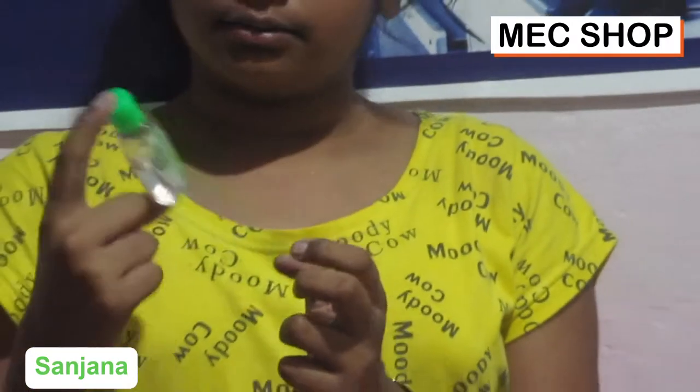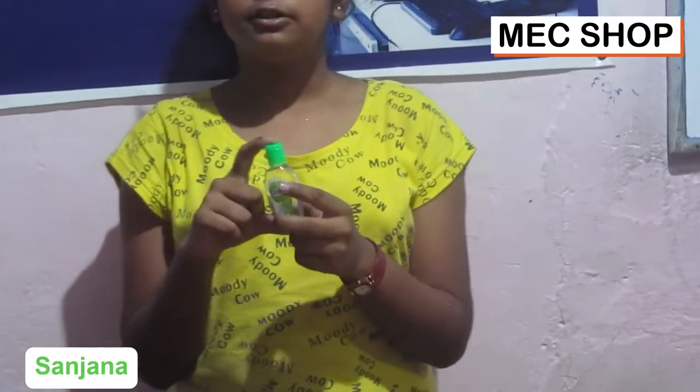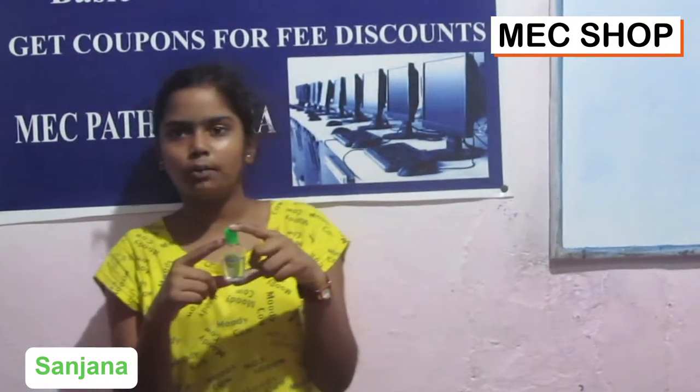It is a nice product for school students. You can wash your hands with this. Its price is only 35 rupees and you can find it in any shop. This is available in any grocery shop.